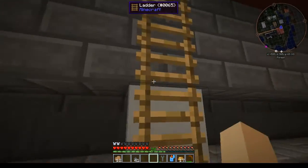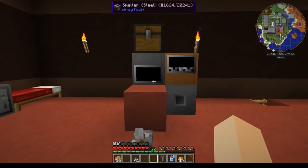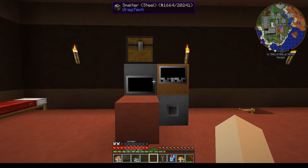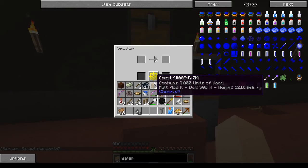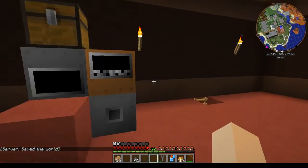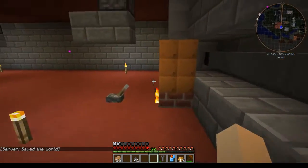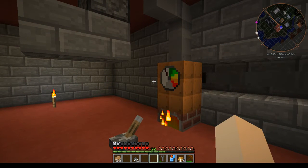I say it's semi-automated because nothing is going to shut off when it's done — you're going to have to shut the boilers off and the smelter itself. Now later on we're going to be setting this up with an automation setup where it will automatically shut itself off when everything is done, but this is just the most basic setup for right now.